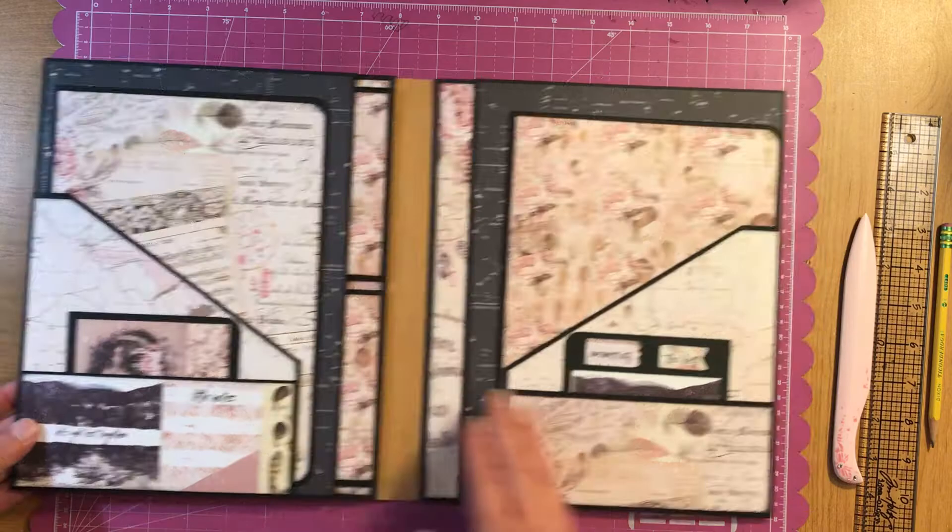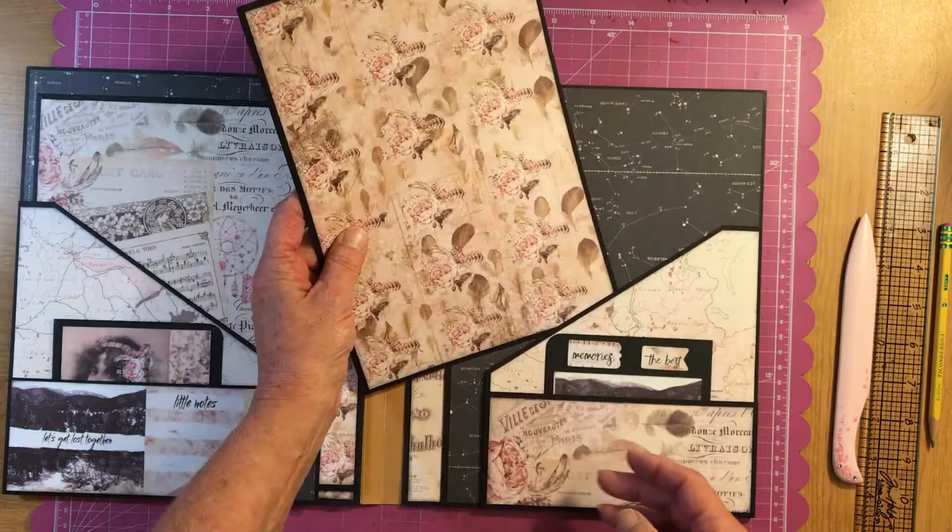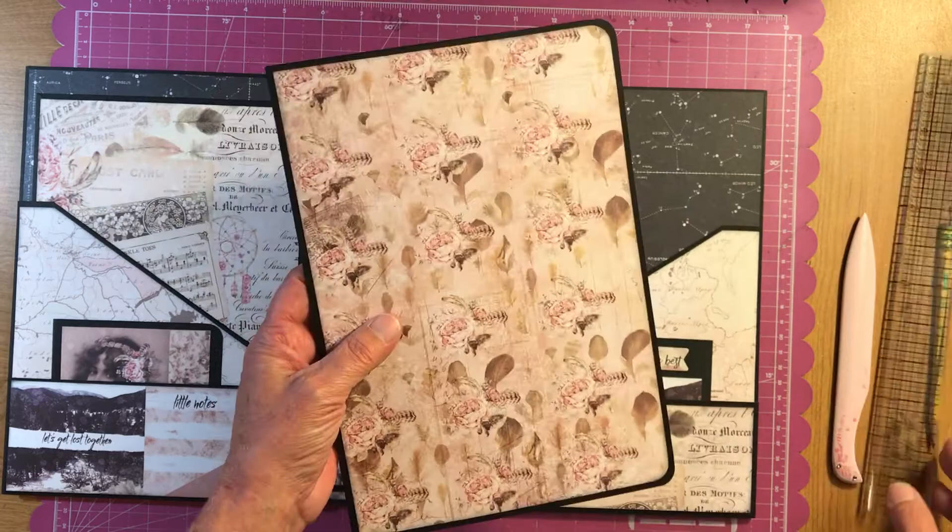There's another one on this side. An 8 by 10 wouldn't quite fit in it because it's 7 by 10 — pretty darn close.